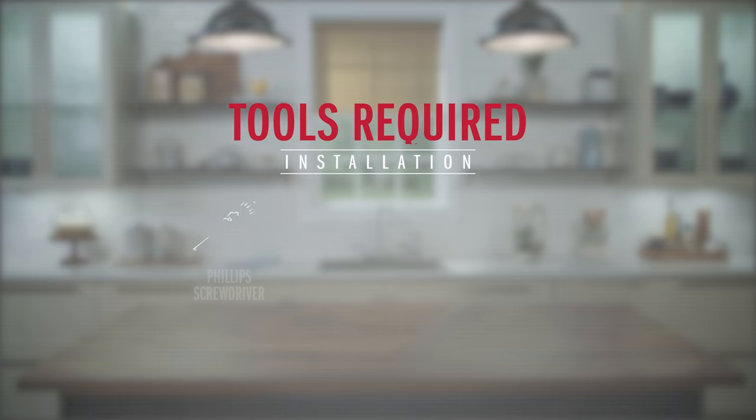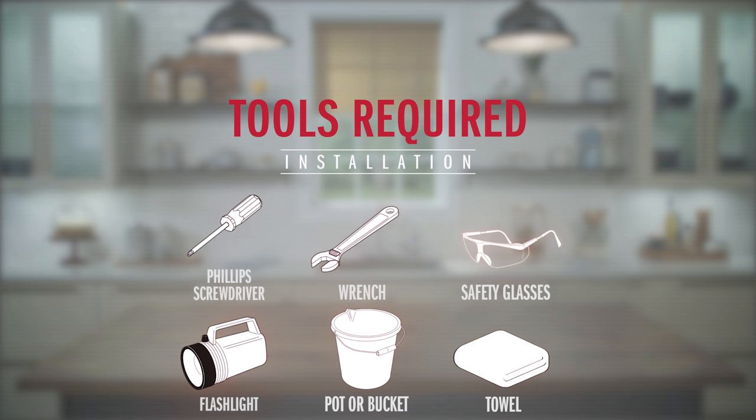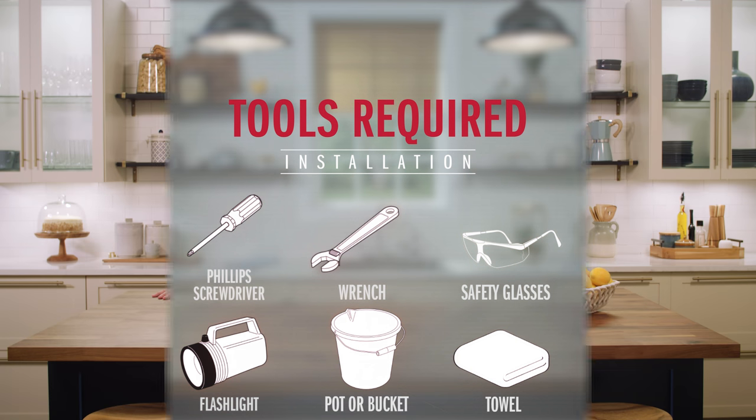You need a Phillips screwdriver — we recommend a long one so it's easier to reach behind the sink — an adjustable wrench, safety glasses, a flashlight, and a couple of tools that Delta includes in the box. We're also going to be flushing our lines for this install, so be sure to grab a bucket or a small pot and also grab a towel for some light water cleanup.